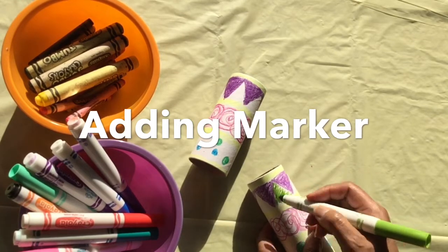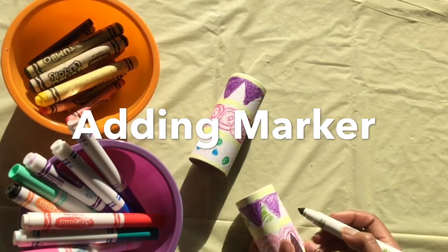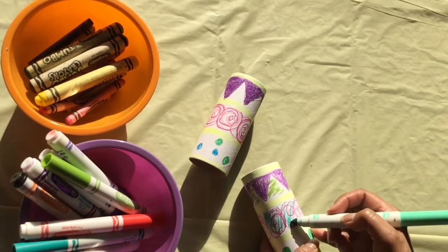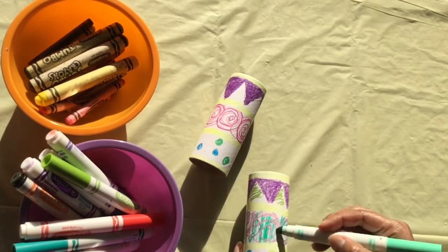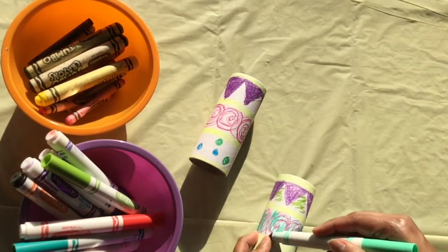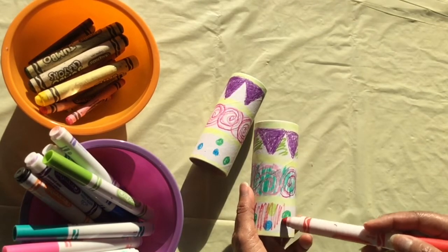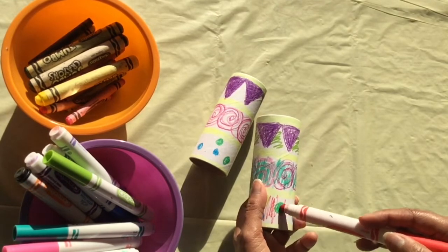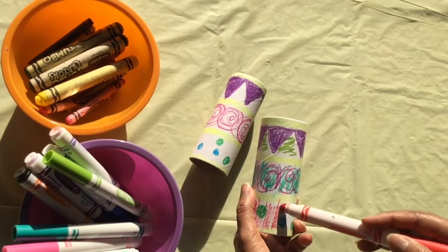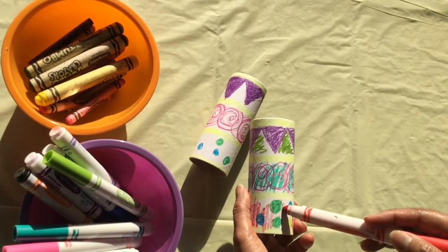The next step involves taking your markers and drawing into the open spaces where you didn't color with crayon — that's called the negative space. As you can see, I'm using the marker and coloring right on top of the crayon. You can still see the crayon coming through because it has a waxy buildup. Plan colors that are in contrast to the colors you used in crayon. So if you used crayons that were red, yellow, or orange, those are considered warm colors. You can use a contrasting color for your marker, which would be either blue, purple, or green — those are your cool colors.